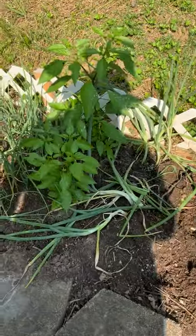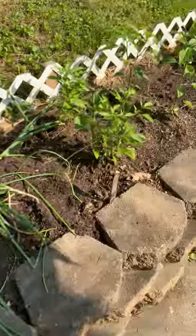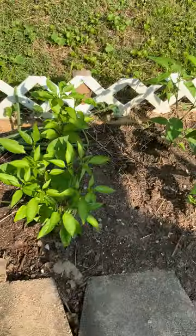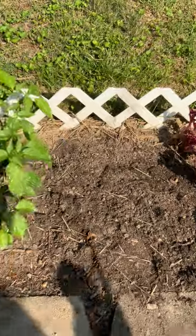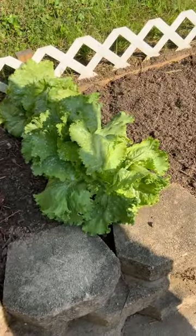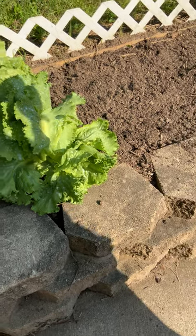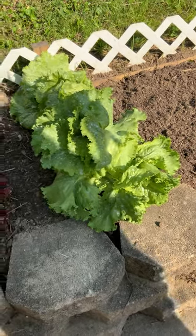A lot of the candy onions got pulled accidentally — I admit it. This is some pepper seedlings that got set out late, and jalapeños that got set out late. This is New York head lettuce — it's done pretty good. The white stuff you see on there is diatomaceous earth.